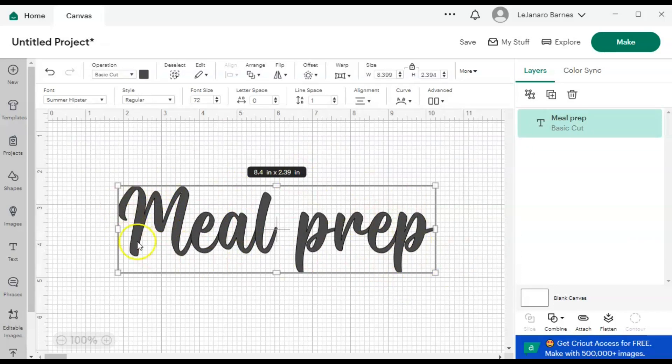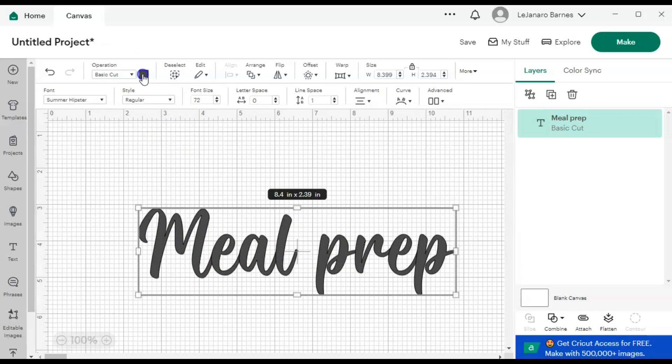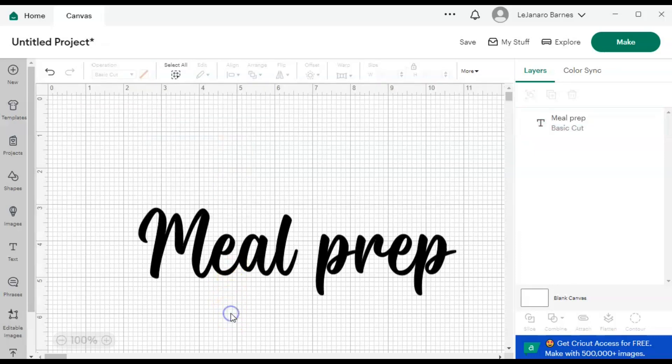I want to make this more black, because it's kind of a grayish color. So I'm going to hit my color up here and choose this black just to make it darker — you can see I made it darker.